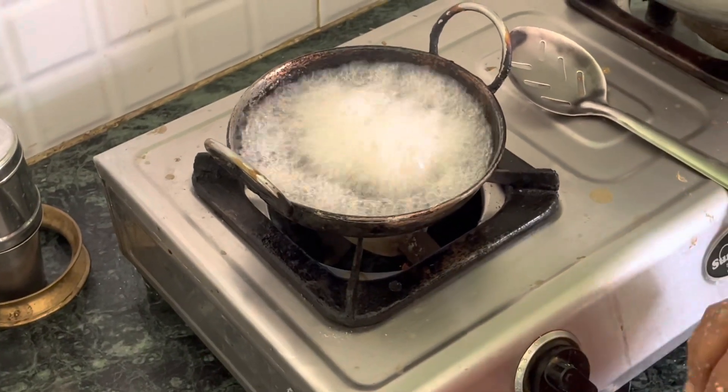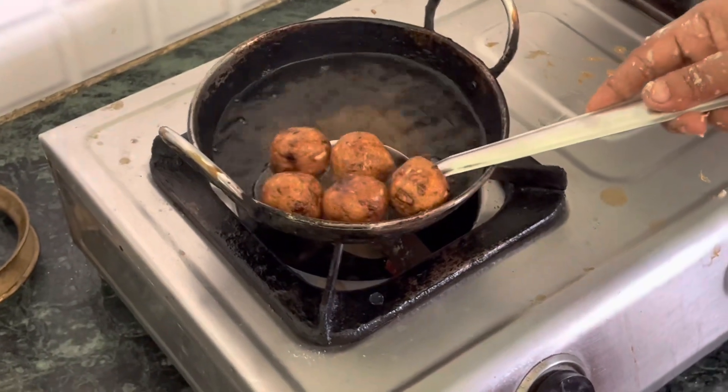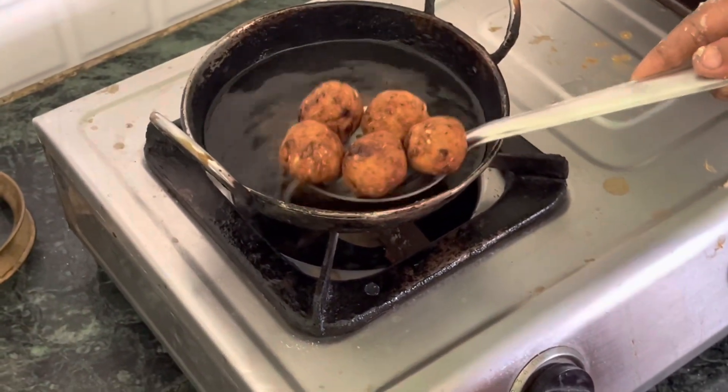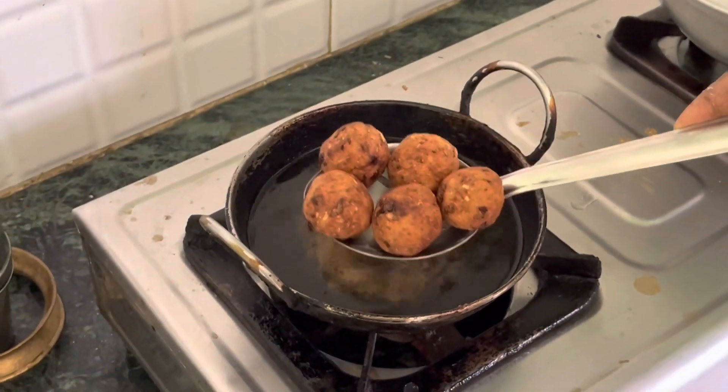We will put it in the pot. We will make the golden color, and then we will eat it. We will put the pot on and cook it in the pot.